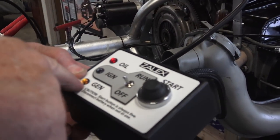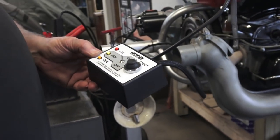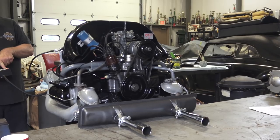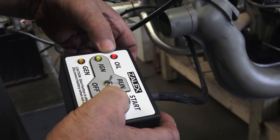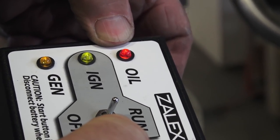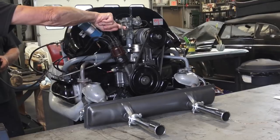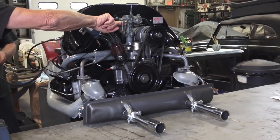The oil light is on — generator, oil, ignition are all on, so turn it to run. Here's the oil light — make sure that goes out. This is for the first time cranking the motor. You want to disconnect your coil while you're doing this. Now the oil light is out — you have oil pressure. Hook your coil back up, press that start button, crank the motor, and you've got a running motor.